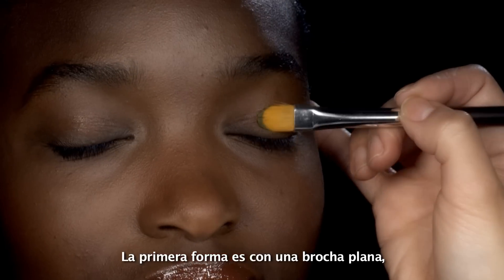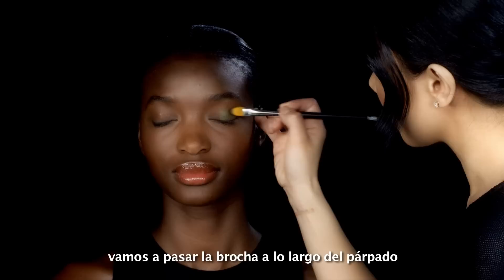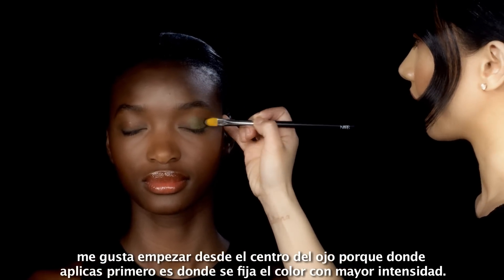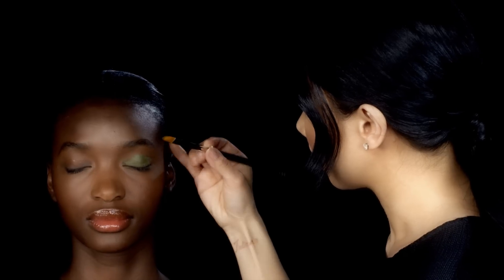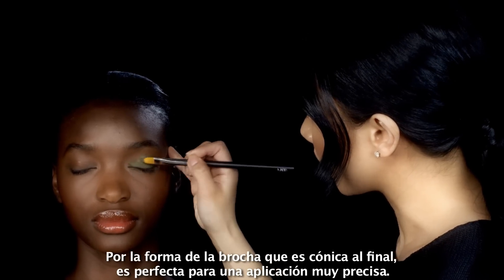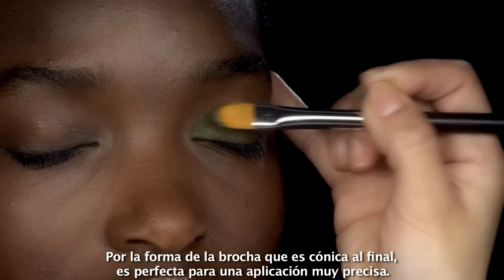The first way is with a flat brush. I'm just going to sweep the brush across your lid. I like to start in the center of the eye because where you lay the color down first is where you have the most intensity of color. Because of the shape of the brush where it's tapered at the end, it's really great for making a very precise placement.